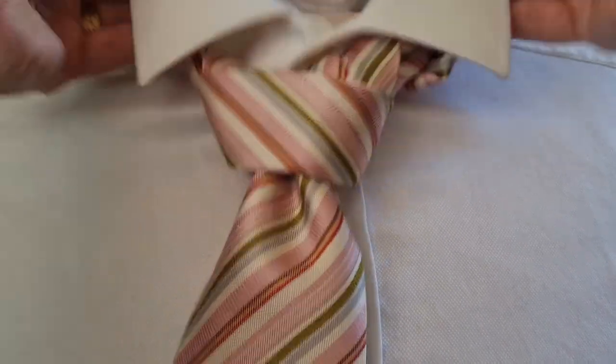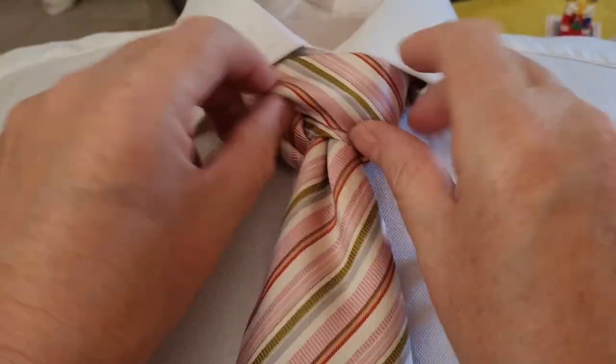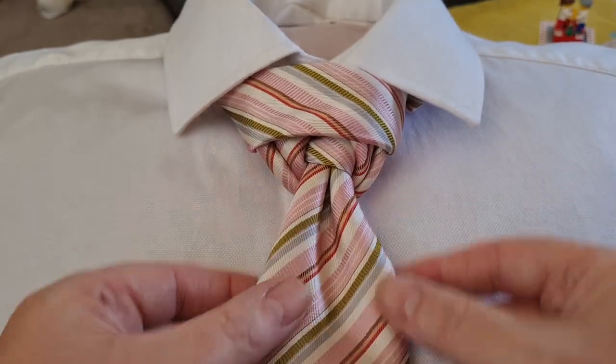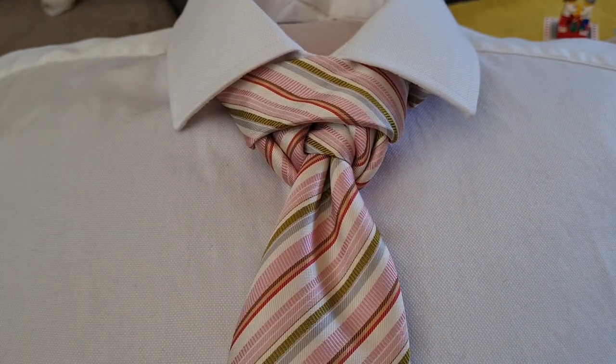Drop the collar down and then just cinch it up, and then we do just a little bit of adjusting — pull these down a little bit. So we have our two arms coming down, our theatre curtain going across the top, and there we have our Theatre Knot.